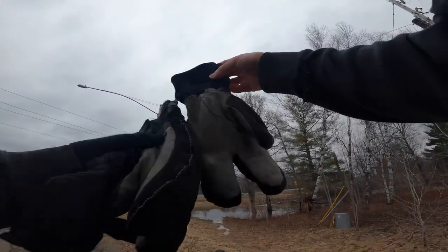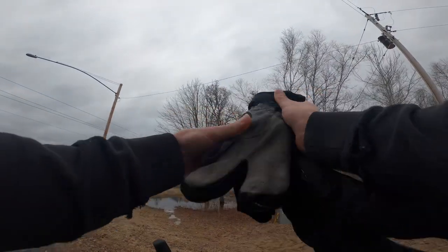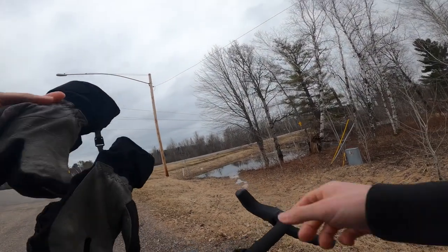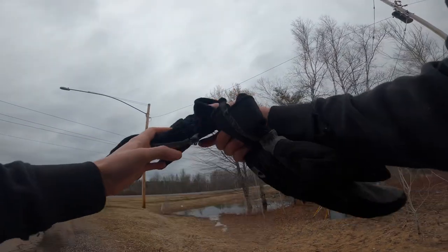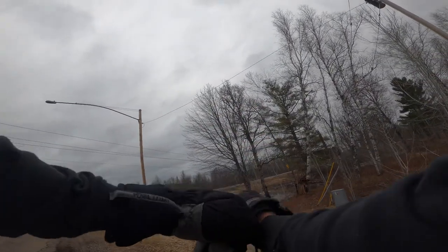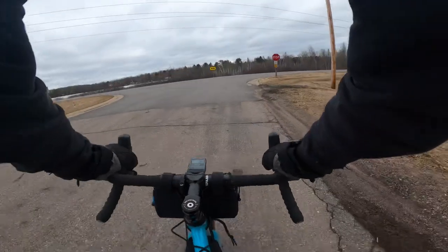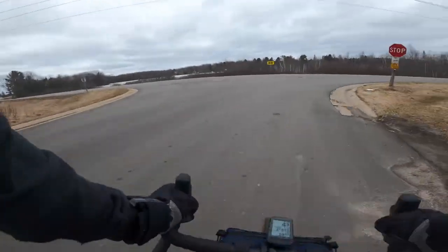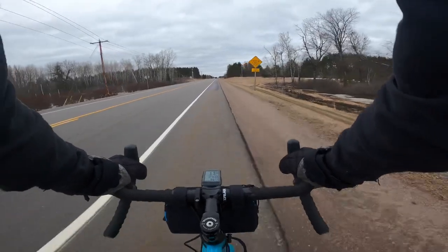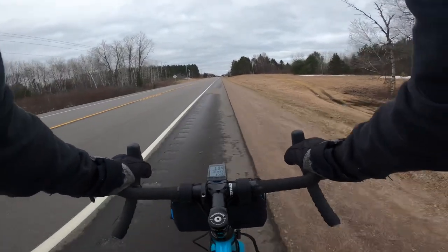I have to change my gloves to these — hands are the first thing to get cold on my body. I learned my lesson a couple weeks ago when I had to buy new gloves that were honestly poor quality, but I was just not prepared. So now until it's well warm I will pack these gloves — they are cozy. Sorry about the sniffles too; it's still a little cold here, it's just what happens when you ride a bike.